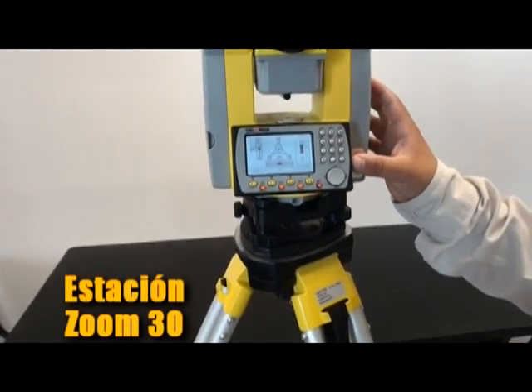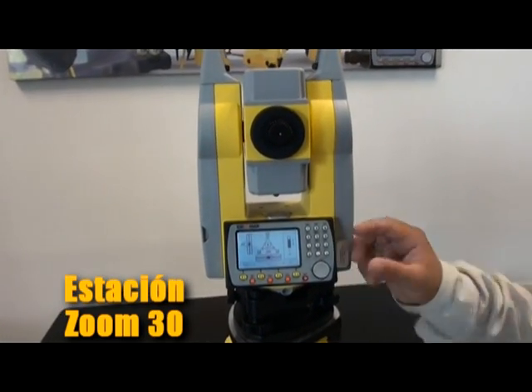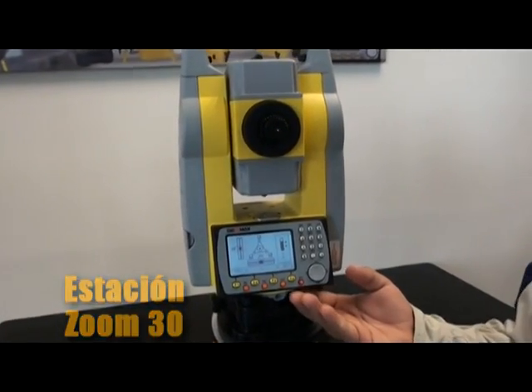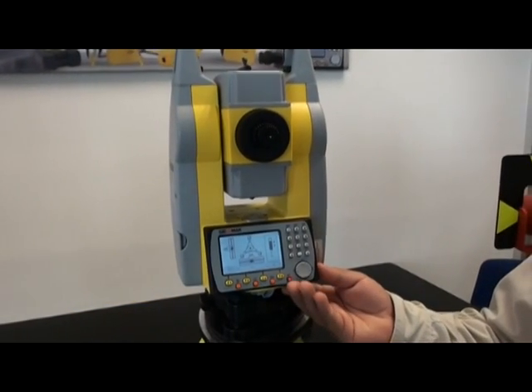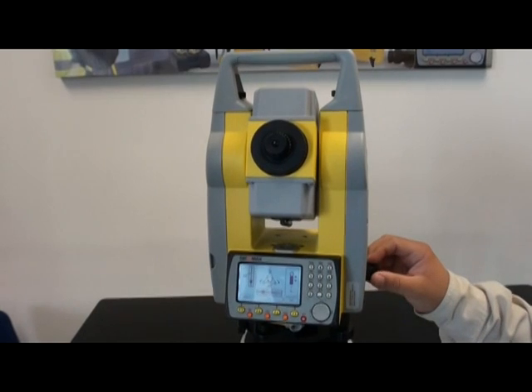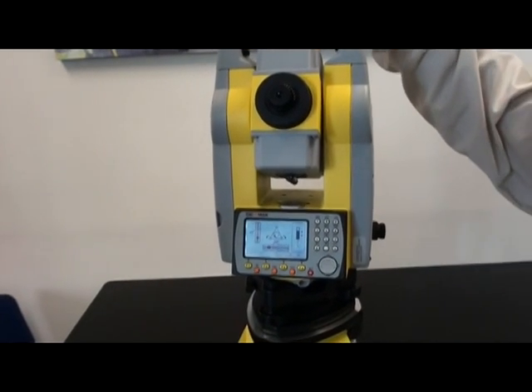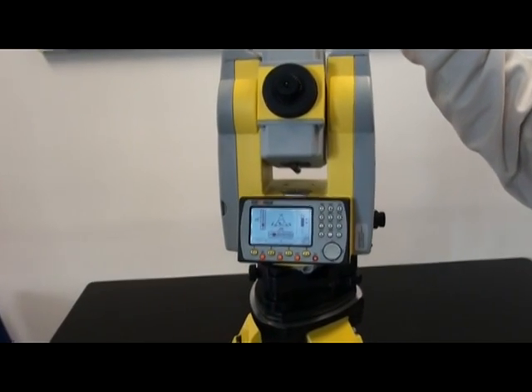Nuestro teclado alfanumérico, por ser de los más completos, nos ayuda a ingresar datos de manera rápida y práctica, además de que nos facilita el uso de las aplicaciones ya incluidas. La tecnología Axie de Geomax ofrece una alta confiabilidad y precisión en las mediciones con o sin prisma, incluso en las condiciones más difíciles.